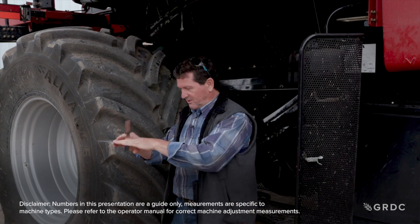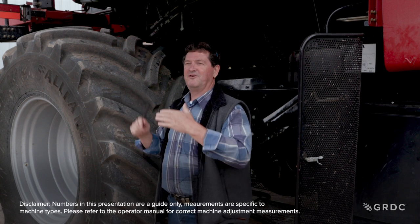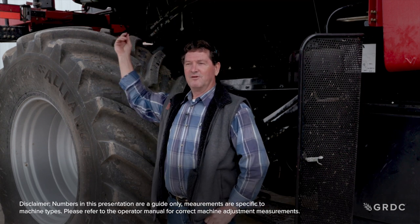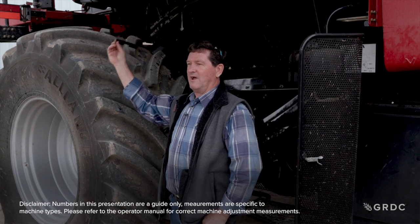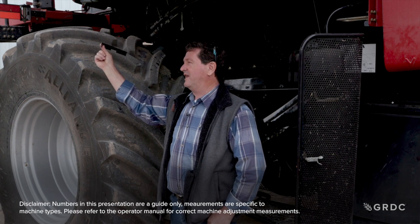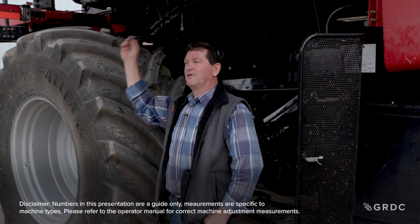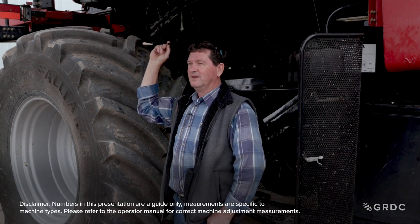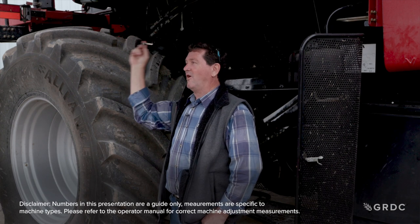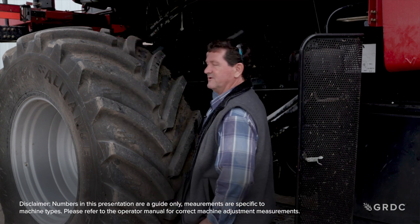Once you've done that, we know the bottom of the concave is level and parallel with our rotor. Now we need to get it parallel on the left side. Use the same tool on the first bar down at the front of the concave and see what you've got. If it's not 81mm, go to the right hand side of the machine, loosen the adjuster, and slide the concave left or right to get 81mm. Do the same at the back.